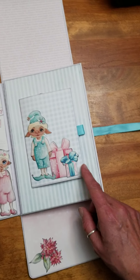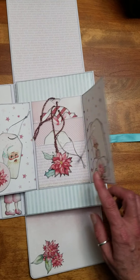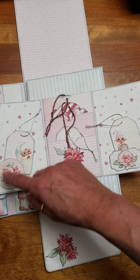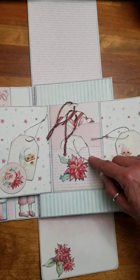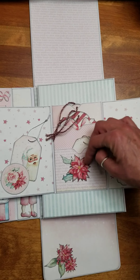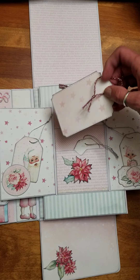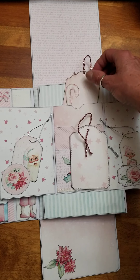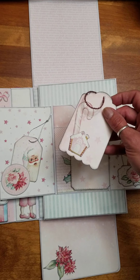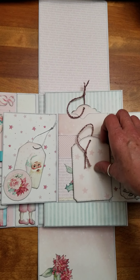This side flips over. I have one more little door to open — flips open this way. Got a tuck spot for tags here. Another tuck spot for tags here. And then in the middle is just a three-pocket — each has a tag. Or you can tuck little photos in here, little journaling, whatever you like. I mount all my tags onto cardstock, just so they have a little bit more weight to them. You can leave them plain paper if you like, but I just like that little bit of extra weight.